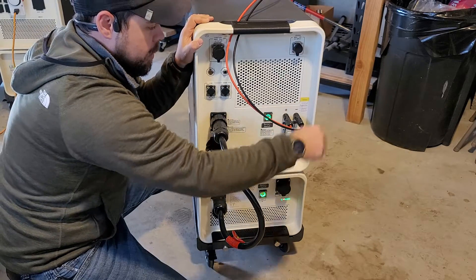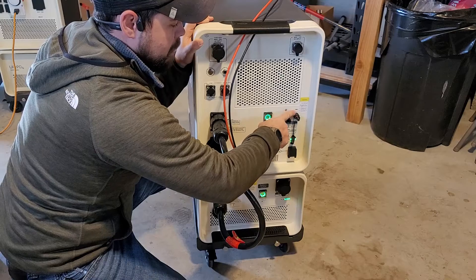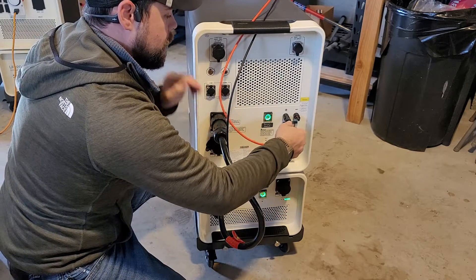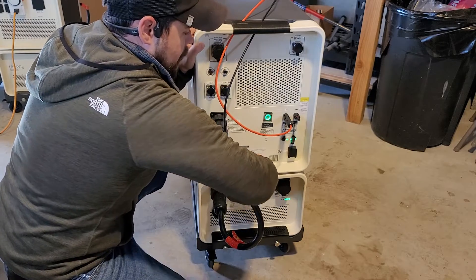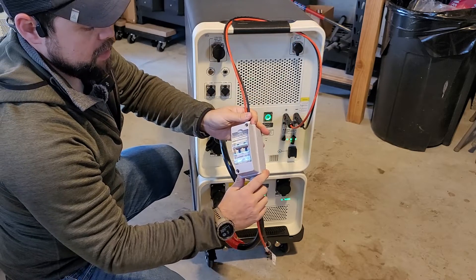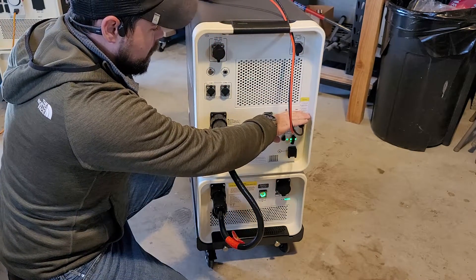Notice the MC4 connectors right here for solar input. It is important to make sure that you line up the positive and negative with their associated colors. So I'm going to go red into the positive and black into the negative, and I'm using the long side of this DC cable with the DC switch to get connected to the MPPT here.